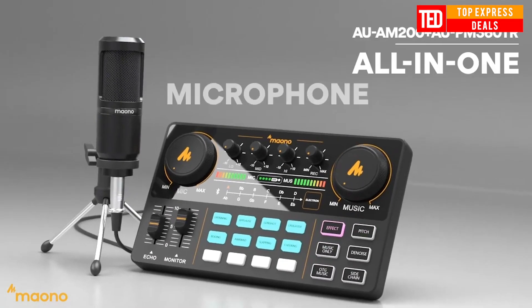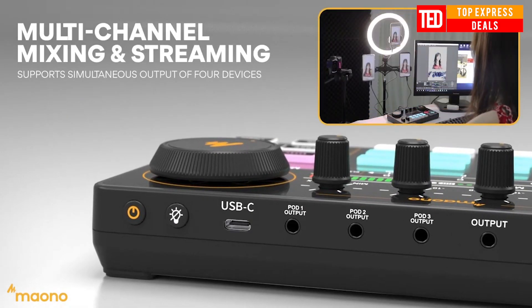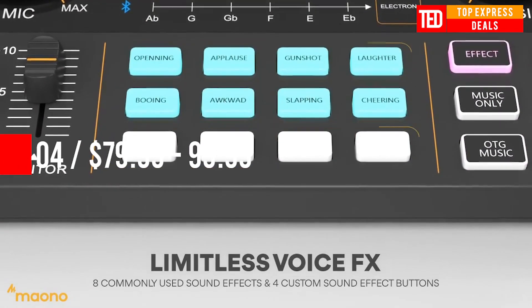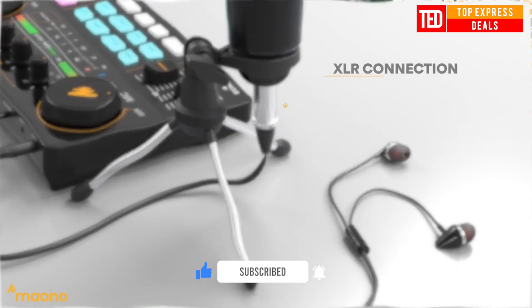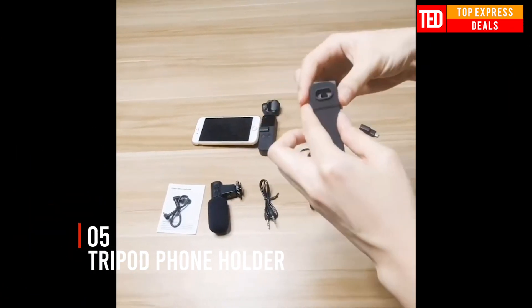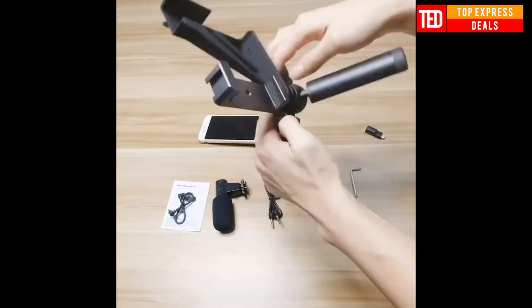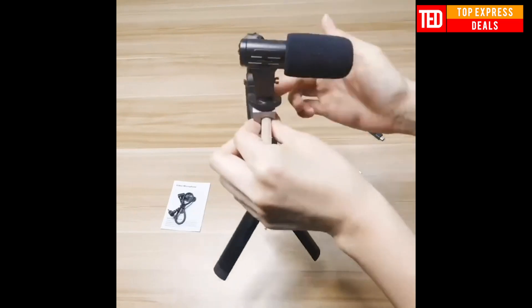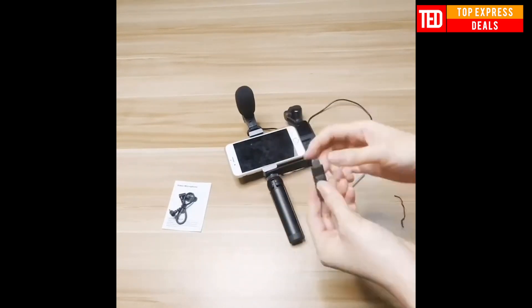All-in-one microphone mixer kit with sound cancelling to make your voice pure and clear. Tripod phone holder — the mobile phone bracket set can effectively fix the Osmo Pocket with a mobile phone to avoid damaging the data plug, allowing you to capture panoramic images or video with seamless movement. Non-slip design able to protect photographic equipment in all aspects, helping you easily enjoy the world of photography.